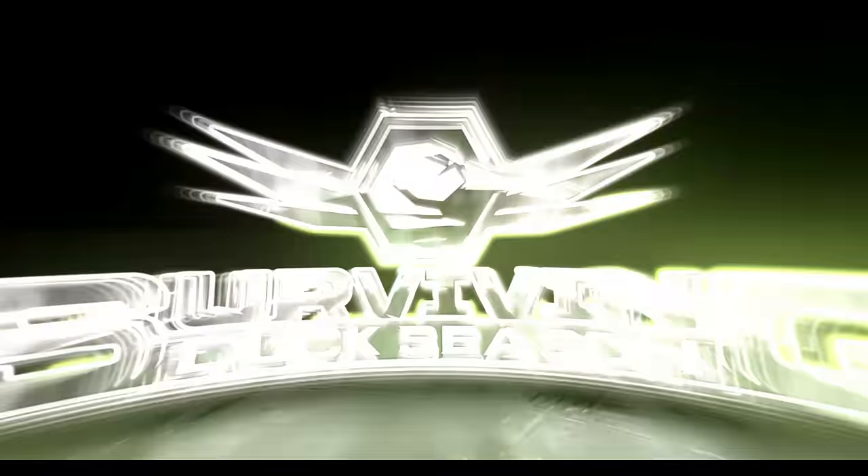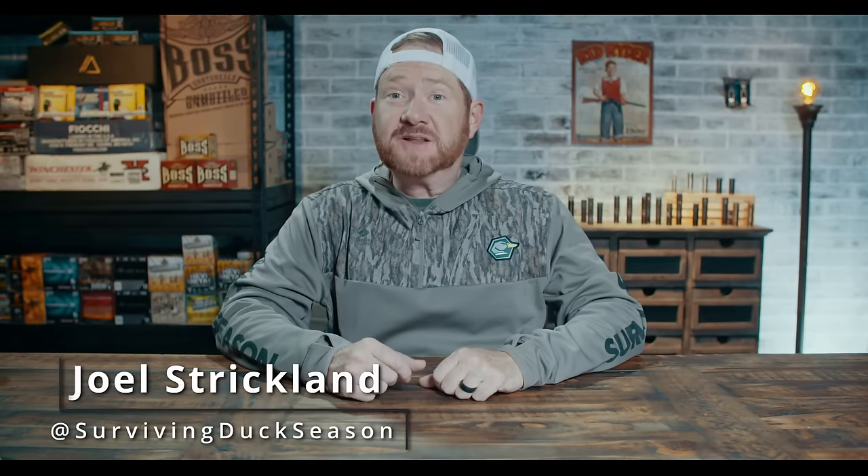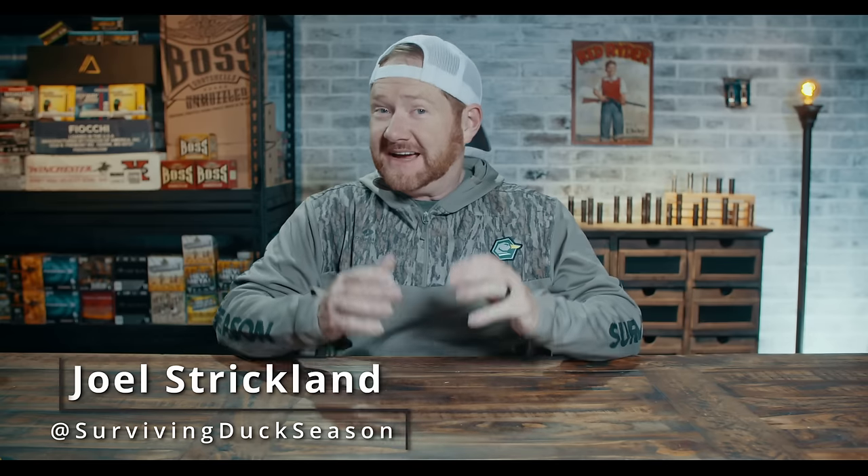I'm Joel Strickland and this is part 8 of my shotgunning series right here on Surviving Duck Season, where we feed your waterfowl obsession and help you to maximize your hunting experience. Dialing in your shot shell choice is what we're going to do today.